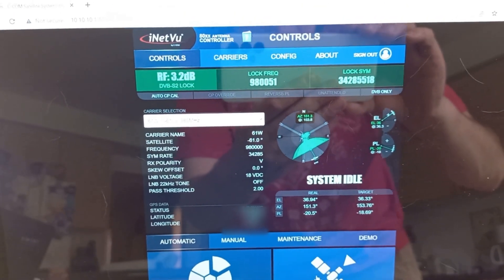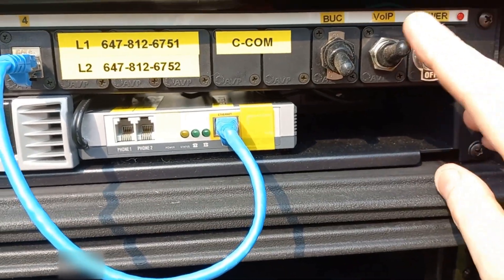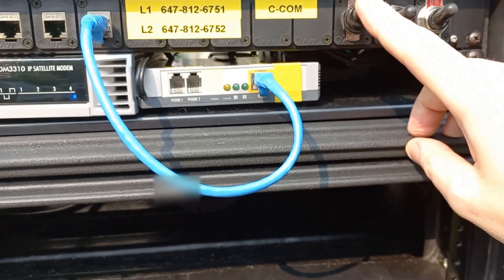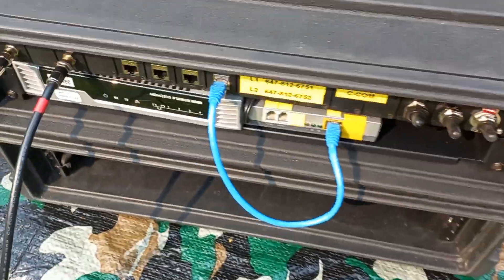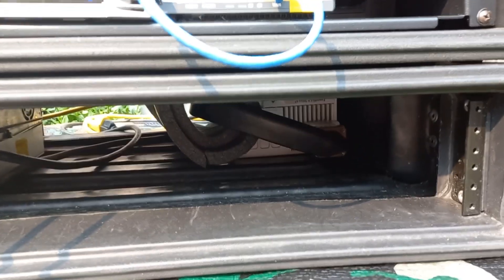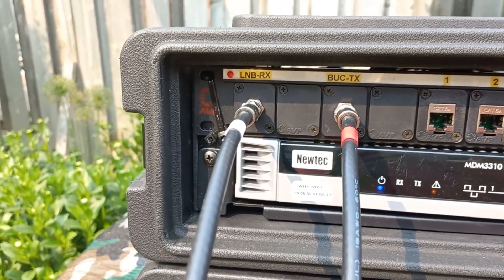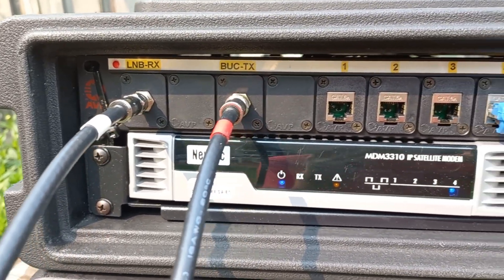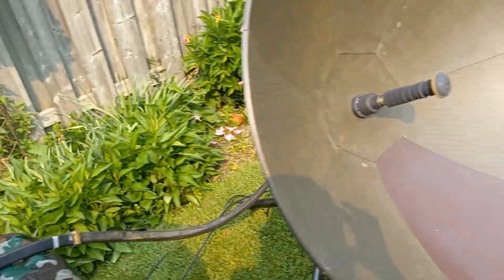Let's take another close-up view of the control console. We've got our main power switch, VoIP switch, and BUC power here. I'll turn the power into the BUC just momentarily — you can hear the BUC is operational. BUCs are quite noisy because they need a lot of cooling when transmitting 65 watts at 14 gigahertz. You've got your LNB receive and BUC transmit connections, your network ports, VoIP adapter, and power control switches.